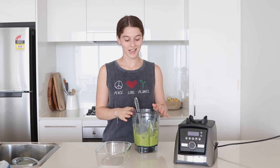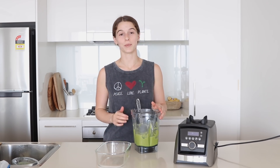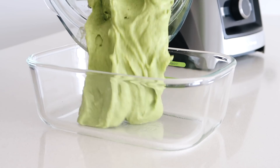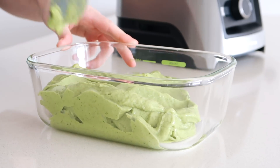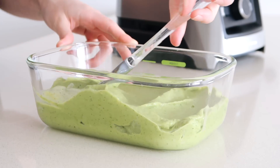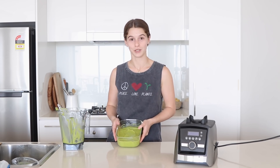You can of course eat it as it is — it's perfect like this — but if you want you can also scoop it into a glass container and pop it in the freezer so you can scoop it. Just pop that in the freezer. It's ideal to set it overnight, but I'm just going to pop it in for an hour and see how that turns out.